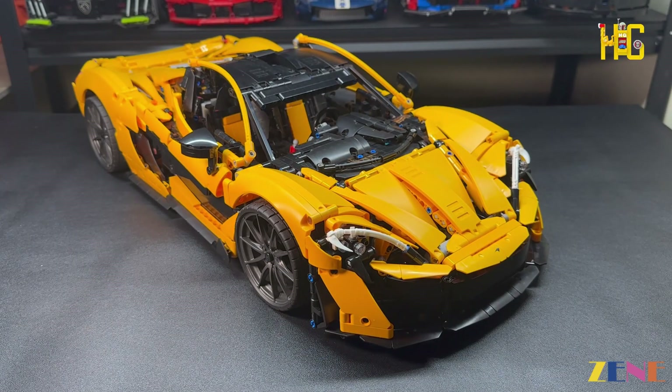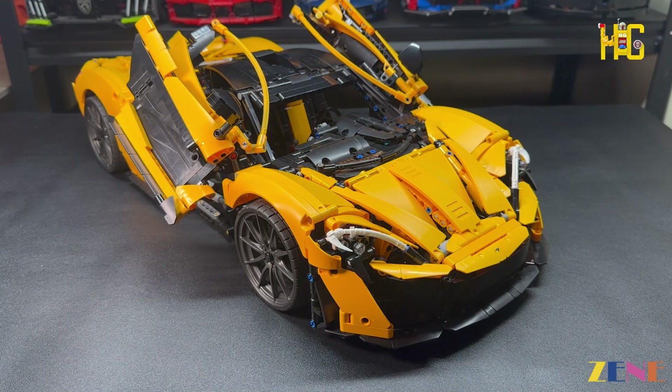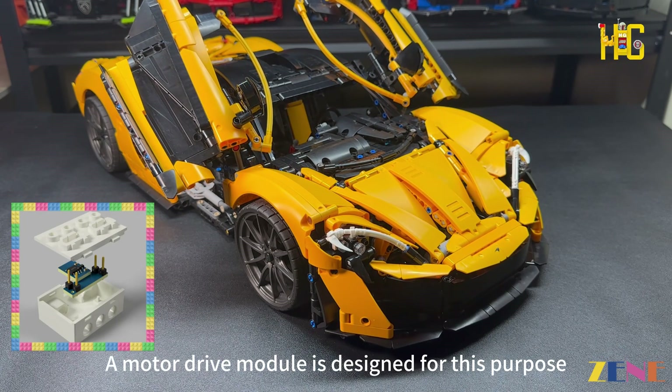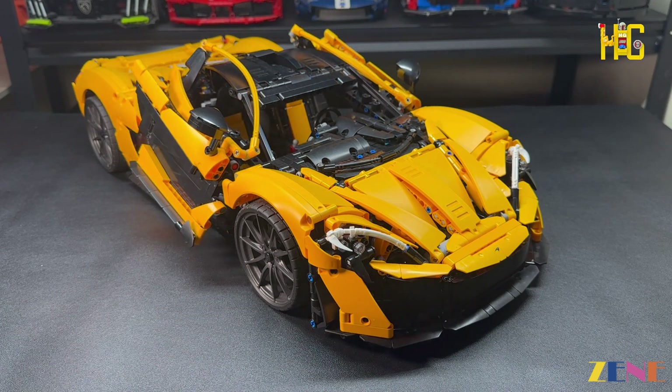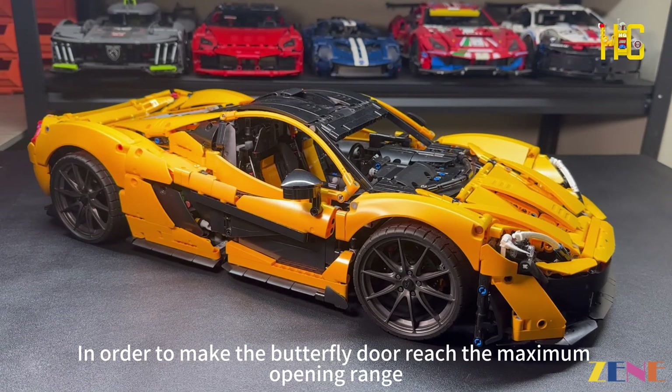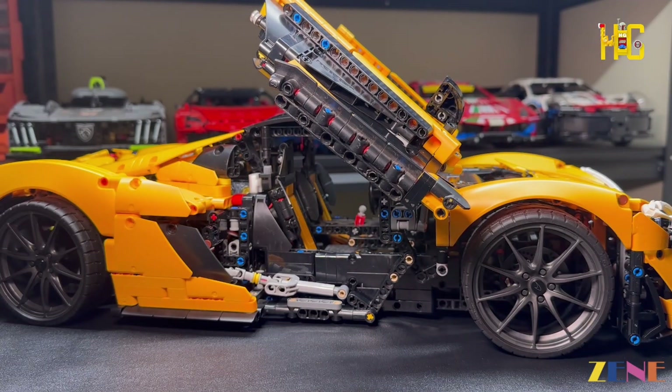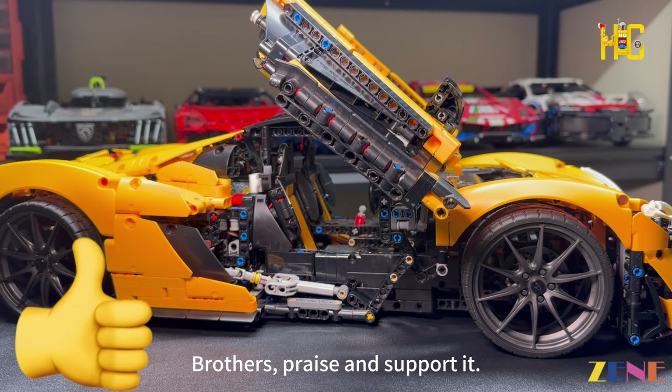Butterfly door lift — the butterfly door uses a motor to drive a small push rod to achieve the lift. A dedicated motor drive module was designed for this purpose. In order to make the butterfly door reach its maximum opening range, it took half a month of testing. Brothers, please like and support!